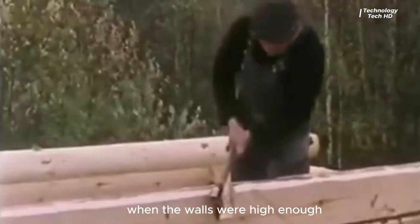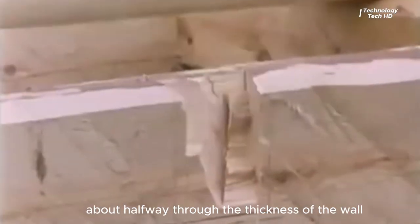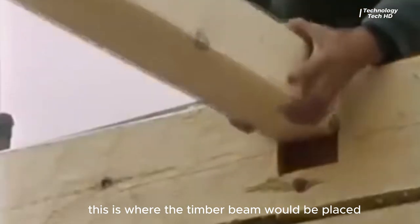When the walls were high enough, the pioneers would make a notch about halfway through the thickness of the wall. This is where the timber beam would be placed.